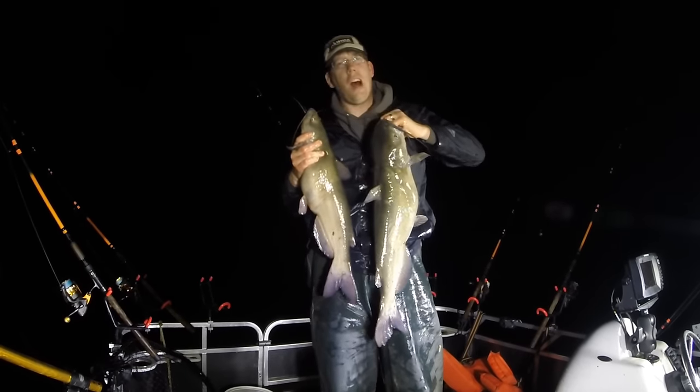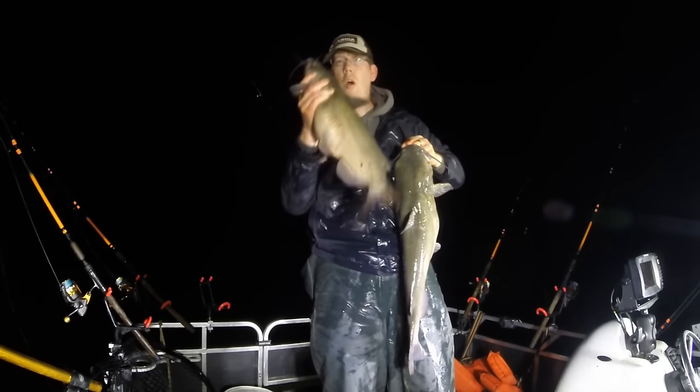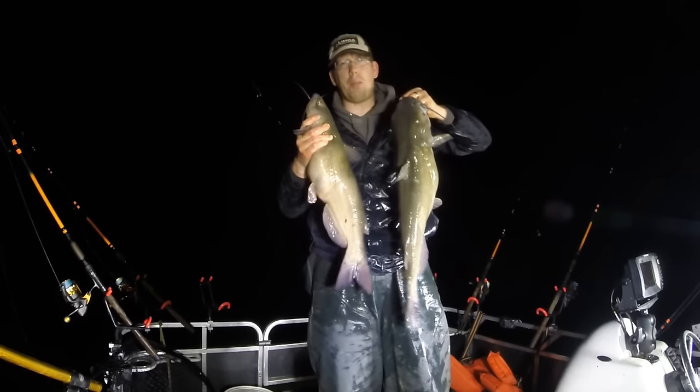Hey, Luke here with catsandcarp.com. I'm catching channel catfish at night and I'm going to show you exactly what I'm doing, what I'm using, and how you can do it too. All right, let's get these bad boys back in the water.